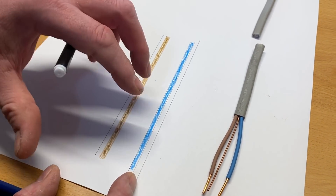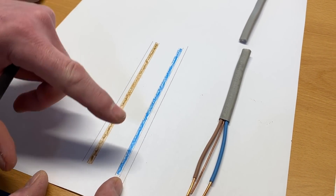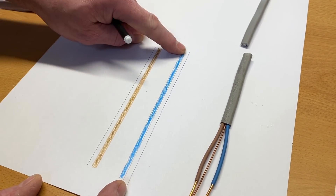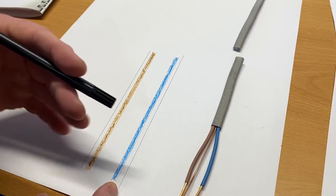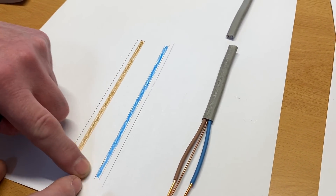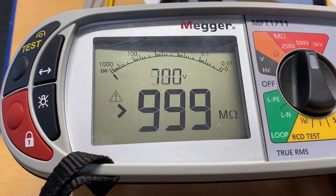In our first test — the continuity of CPC — we're looking for a complete circuit. In the insulation resistance test, you're looking for lack of continuity. With all loads removed, we wouldn't expect the line connection to be connected to the neutral connection, because if they were connected together when you turned it on, it would obviously go bang. So we're looking for lack of continuity, and because these are insulated there must be a massive resistance between these two conductors. We're measuring insulation resistance, and often the machine reads greater than it can display because the resistive value is so high.